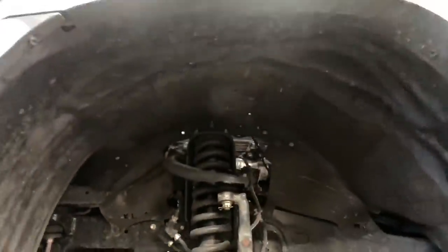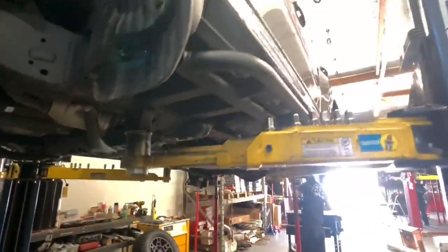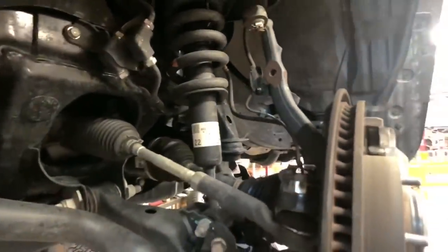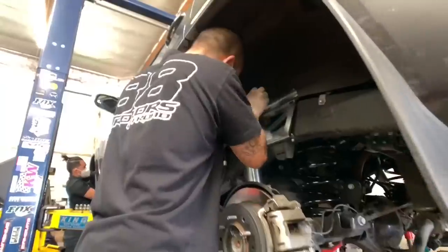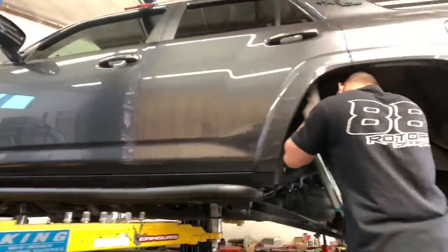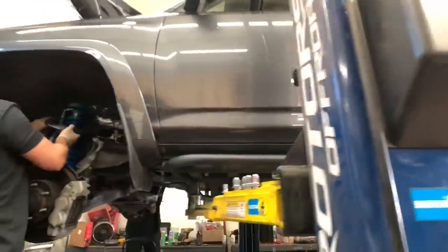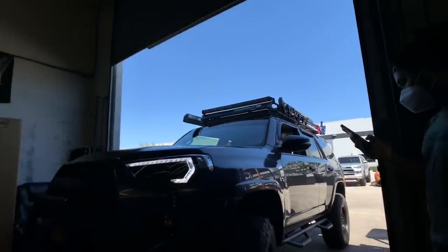We're about to rip out the factory Tokico shocks and replace them with the King 2.5 remote reservoir coilovers and shocks. The front coilovers will gain about three inches of actual lift height. We're also adding some camber tubular uniball upper control arms on this one in the front, and gaining about two inches of rear lift by installing some medium load Old Man Emu lift springs. This customer came in with a previously installed set of TRD Pro wheels with 265/70R17 tires. With the new suspension setup, he'll be set up and ready to go with 285/70R17 when he's ready for it.